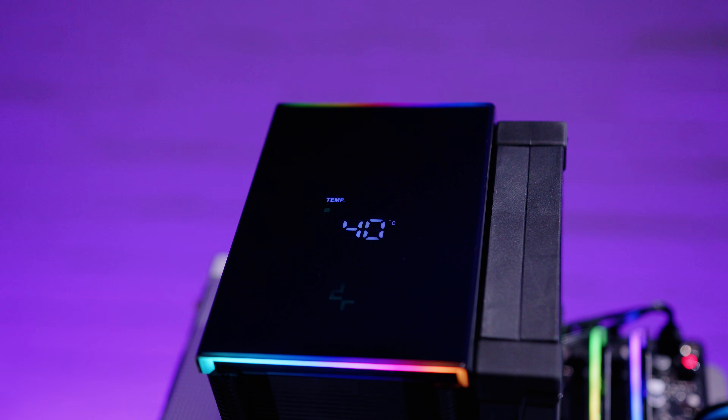Deepcool has been absolutely killing it with their new coolers and they've been really listening to the feedback from the community, making some of their best products ever. If you haven't subscribed yet, make sure you hit that button and turn on the bell to receive notifications — we upload basically every single day.